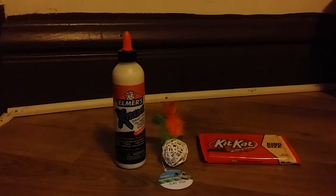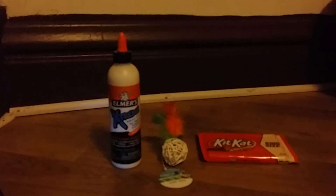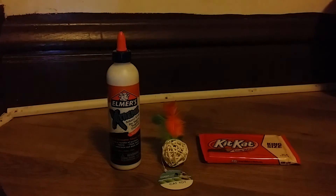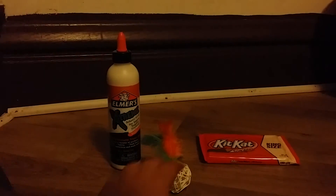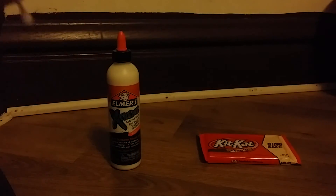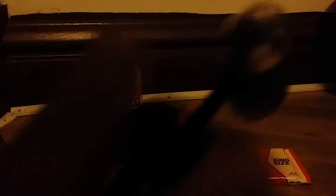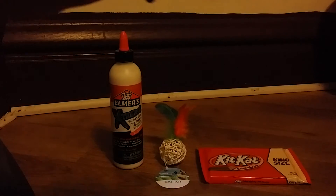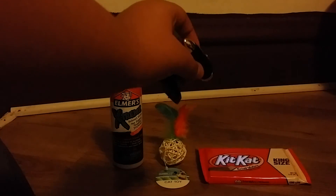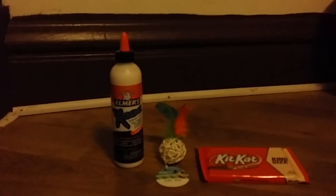So these are all the four items I got: Elmer's school glue, a little toy for my cat — I currently have one cat that's pregnant living with me — the cat toy has a bell so she'll be playing with this all day, and a cat bar that I'm going to share with my sister. I'm showing this with the flashlight so you guys can get a better look at how it looks in real life. See you next time, bye!